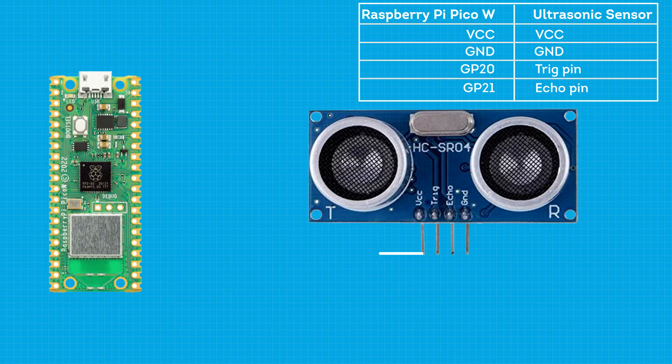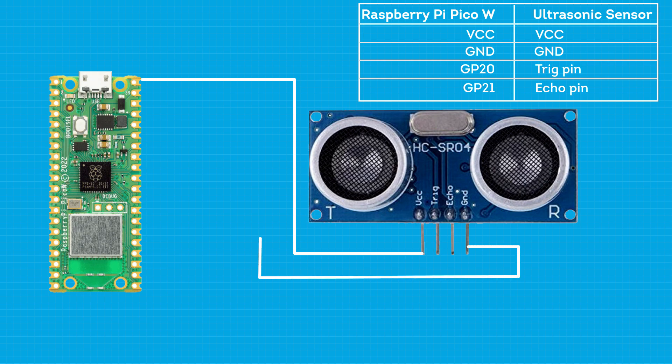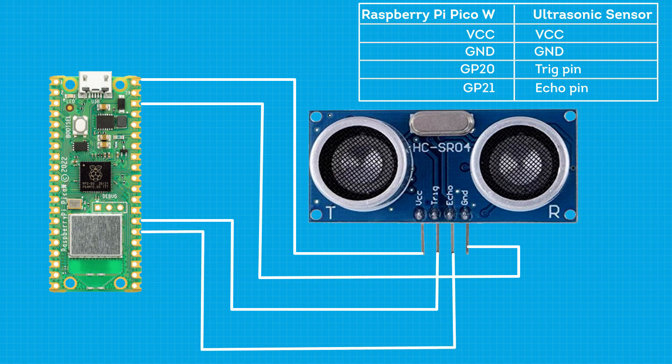The VCC pin of the ultrasonic sensor will be connected to the voltage pin of the Raspberry Pi Pico W. The ground will be connected to ground, the trigger pin will be connected to pin 20, and the echo pin will be connected to pin 21 of the Raspberry Pi Pico W.